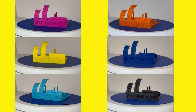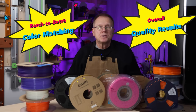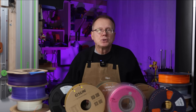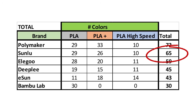All six brands of PLA filaments that I printed the calibration part with had similar high quality results, so I really couldn't distinguish a clear winner — they are all winners. I realize this is a very limited test, so things like monitoring batch-to-batch color matches and overall quality results would require more extensive testing. But as a first-pass review, all the brands — Bamboo Lab, Sunlu, eSun, Polymaker, Elegoo, and Deeply — perform well. When you combine the total number of options of PLA, PLA+, and high-speed PLA single-color filaments, Polymaker has the most at 72, followed by Sunlu at 65, Elegoo at 59, Deeply at 45, eSun at 43, and Bamboo Lab at 30.